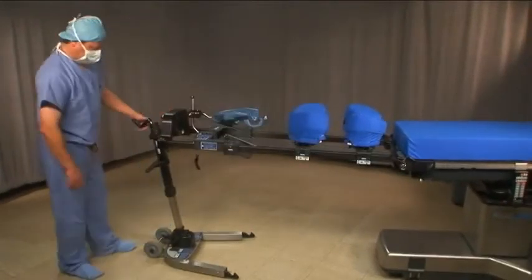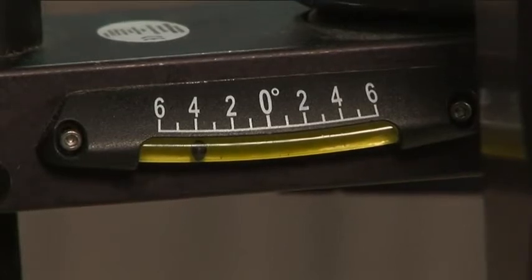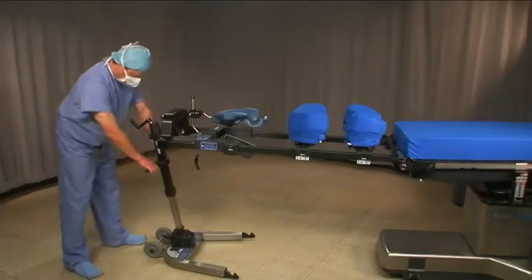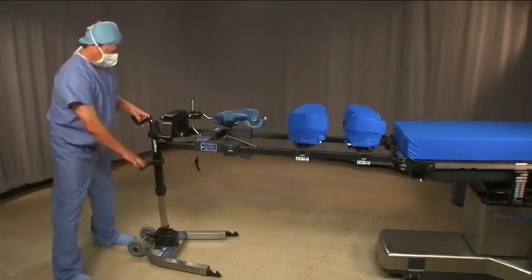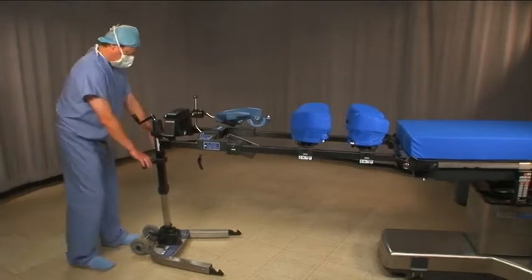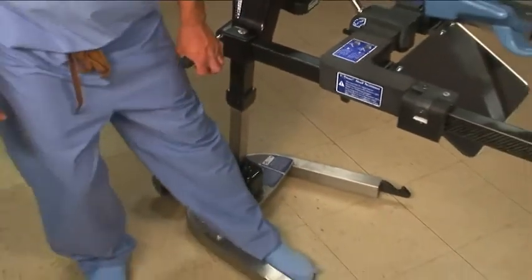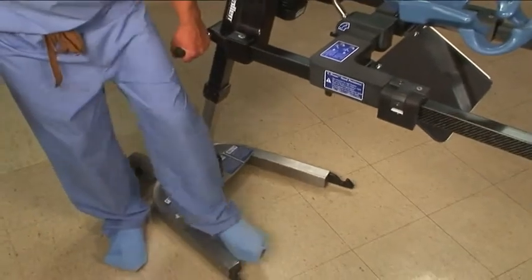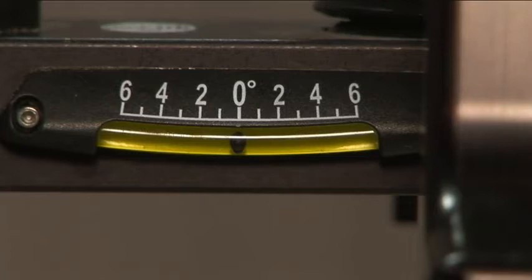Check the bubble level near the handle crank. If the bubble is not centered, you will need to adjust the position of the base. To move forward and backward, place your foot behind the wheel axle and slide the base by pushing or pulling with your foot. To move side to side, place your foot on the inside of the base and pull towards you. Recheck the bubble level. When the bubble is centered, the base is in the proper position.